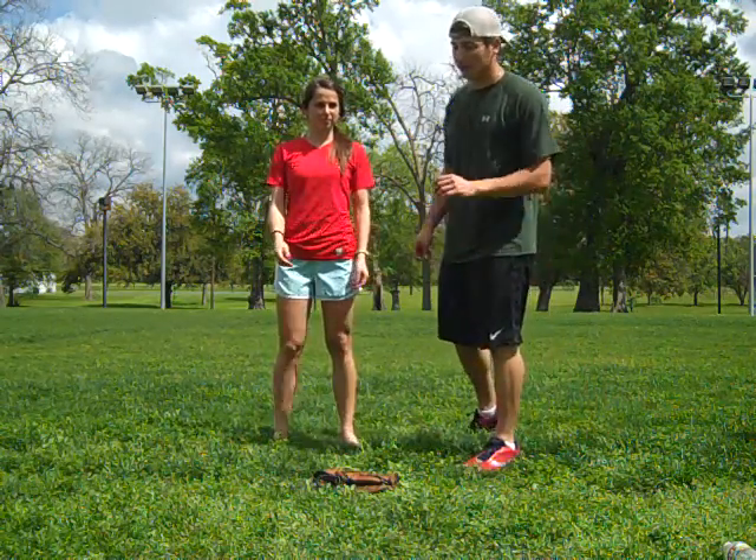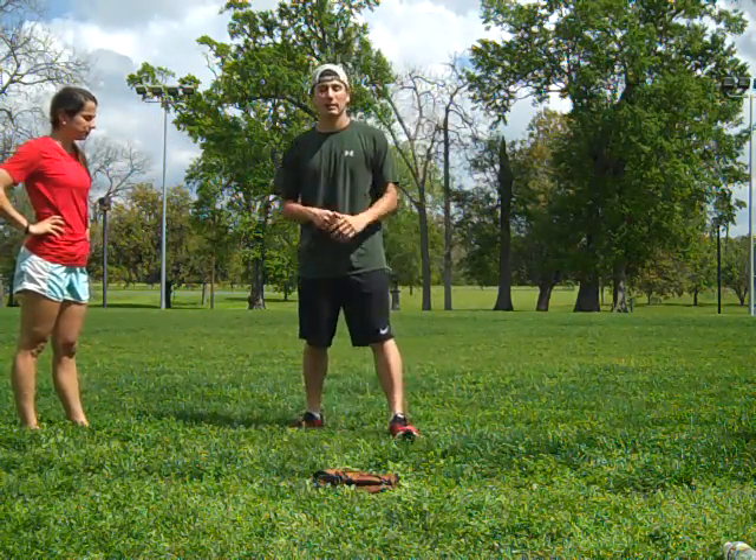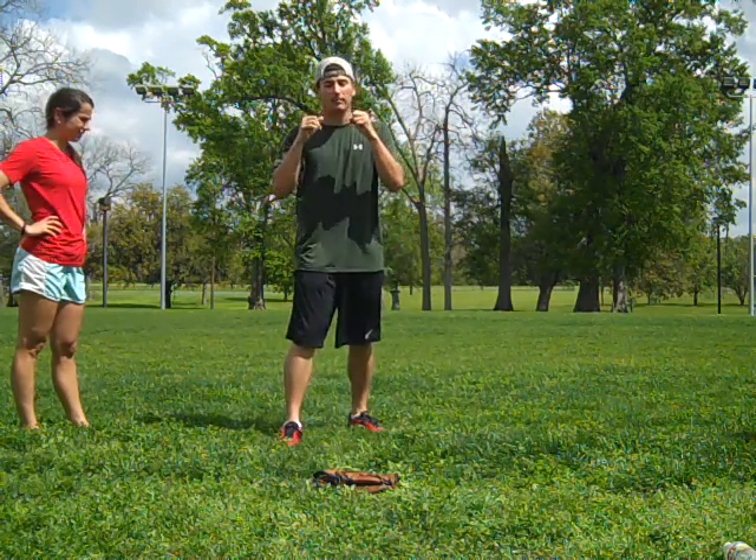All right, good job Aaron. The next thing we're gonna do is the front snap kick. You want to stand with your dominant leg back and hold your guard up.